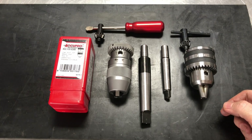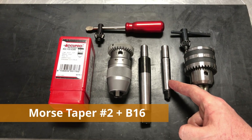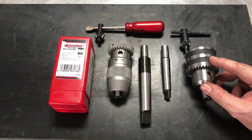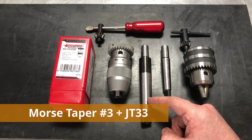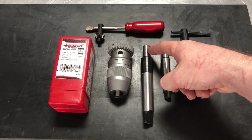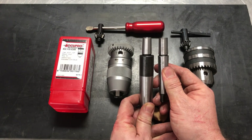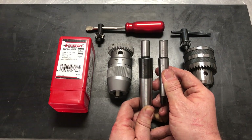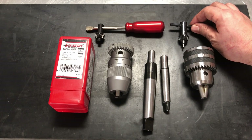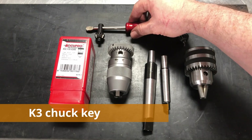Now let's talk about the tapers. The original spindle-side taper was Morse taper number two and the drill chuck taper was the popular European B16. The new one — the spindle side is Morse taper number three and the drill chuck side is Jacob's taper 33, JT33. Despite looking remarkably similar to the naked eye, they're definitely not the same, so don't make the mistake of fitting the wrong chuck onto the wrong taper — it's not going to run true. The key size is K3 both on the old B16 chuck and on the new JT33 Jacob's taper chuck.